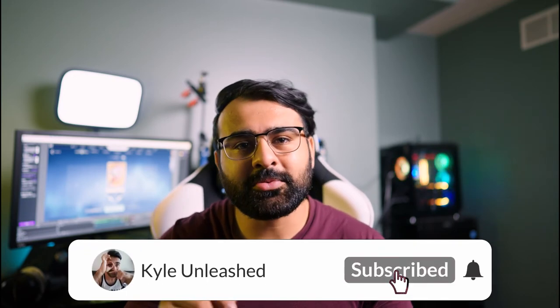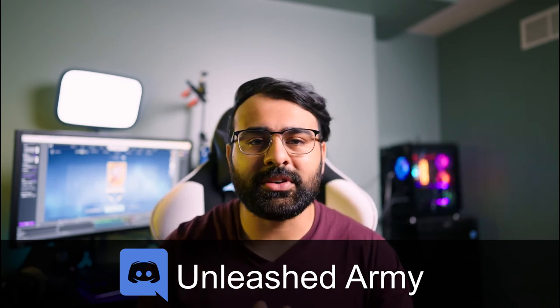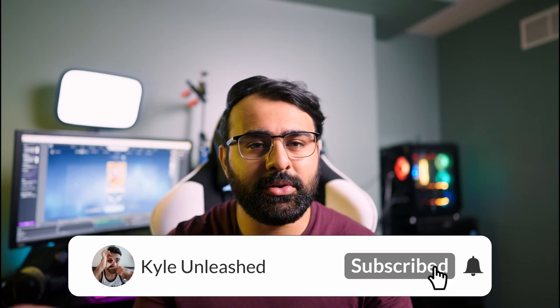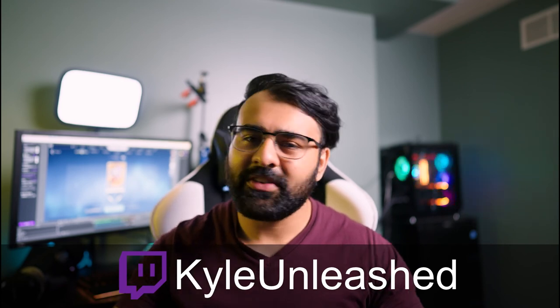Make sure you smash that like button and subscribe with all notifications turned on so you get notified when Part 2 of this video gets released, as well as all future videos. If you have any questions, write them in the comments — I try to answer very quickly. You can also join our Discord server where we have an awesome community. If you want to see more content, subscribe to my YouTube channel at youtube.com/KyleUnleashed for gaming content like Valorant and FIFA tutorials, and follow me on Twitch at twitch.tv/KyleUnleashed to see me play live.